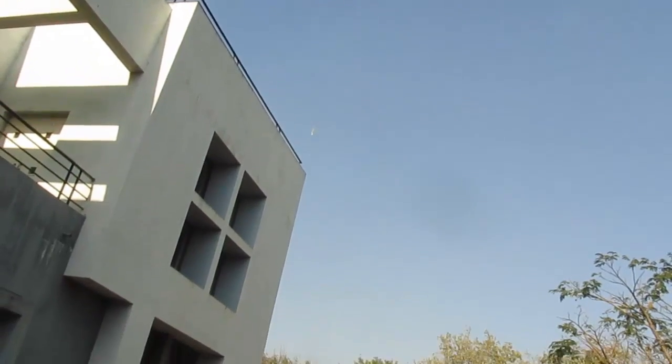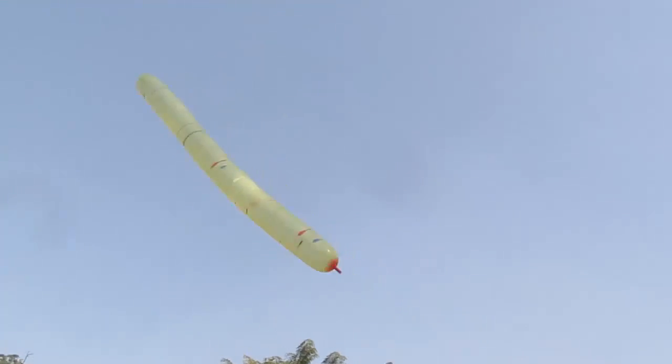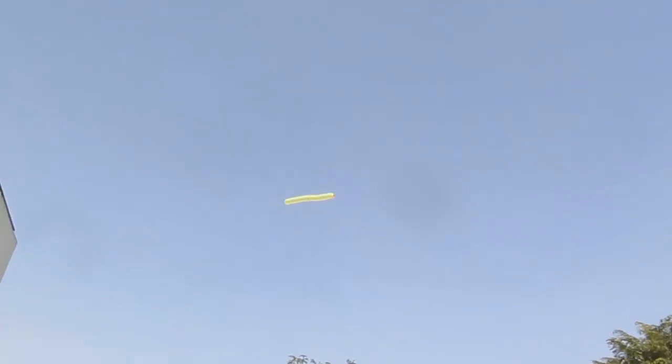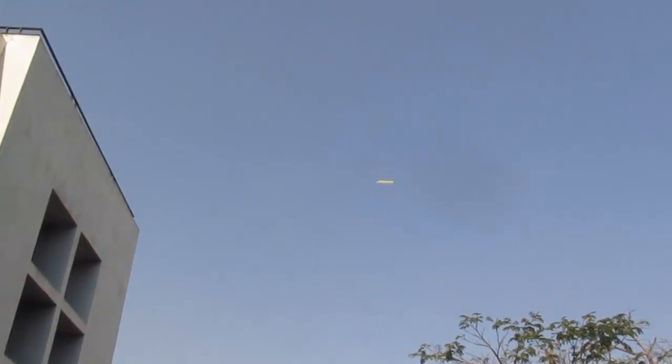That's because the pushed air inside the balloon comes out and it pushes the balloon up in the air. This rocket also makes a noise because the hanging balloon vibrates because of the air coming out of it.